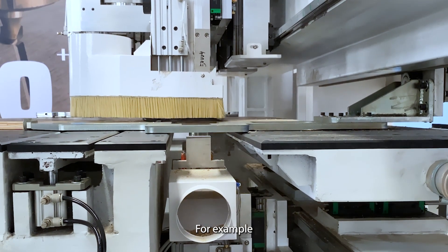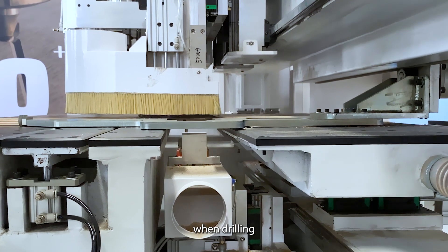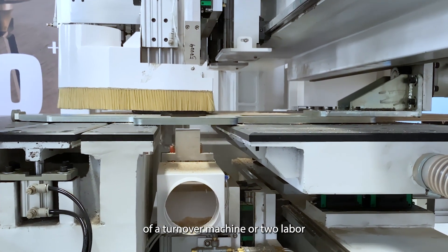For example, there is no need to turn the plate when drilling, which can save the cost of a turnover machine or two laborers.